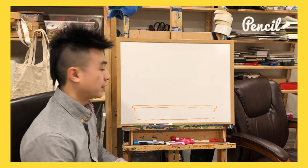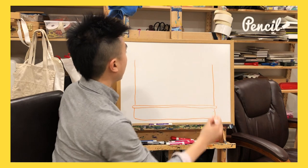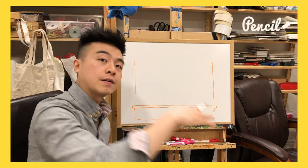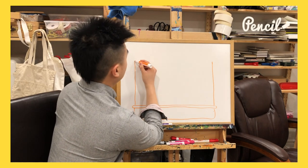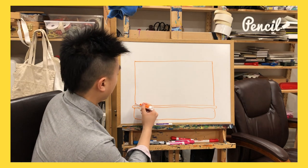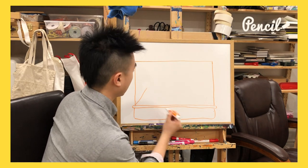Now we're gonna draw the front of it — up, and up. We don't want to go too high because we're gonna have a little bit of perspective in this picture; we're gonna be looking kind of down at it. Let's close this off. After this, we're gonna make it 3D by going to this corner right here and drawing a diagonal line like that.